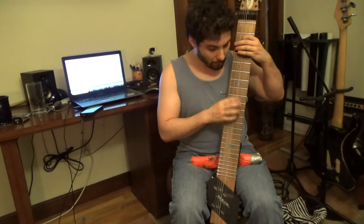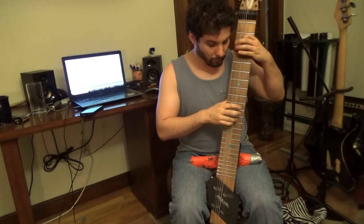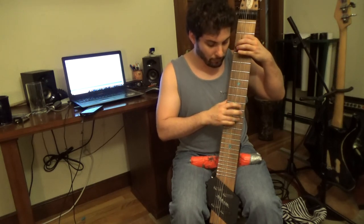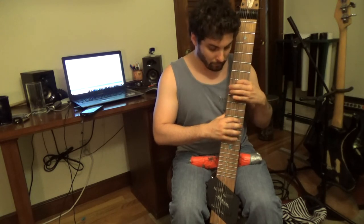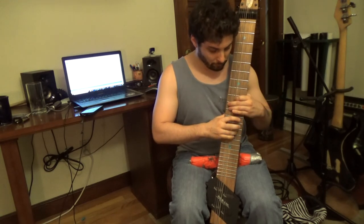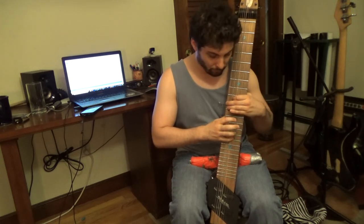So what this means is that for each chord, we can stay in one location with our hands. We really don't have to move that much to hit the changes over each chord.